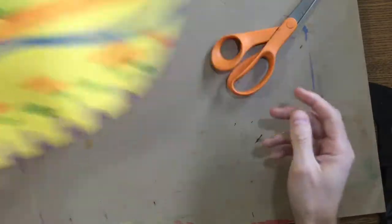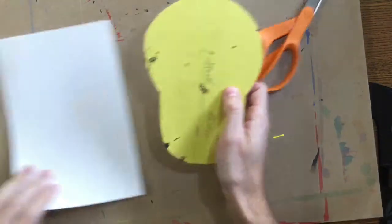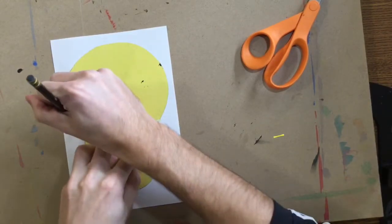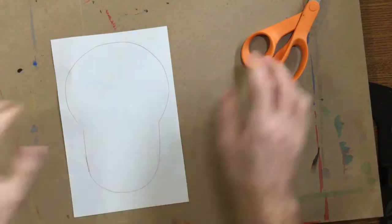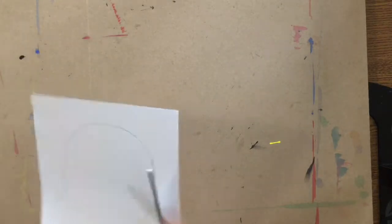I'm actually going to set my sombrero off to the side for a little bit. Next, at your table, I have one of those tracers. You need to carefully trace that skull shape onto your white sheet of paper. Take your time. Ask a friend to hold it for you if you need help. Now I've got to cut it out. So you're cutting out your sombrero, tracing and cutting out your skull, making sure to throw the scraps in the garbage.